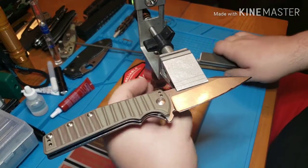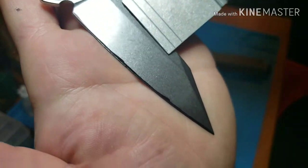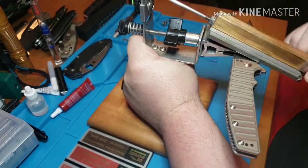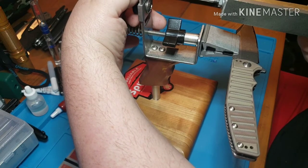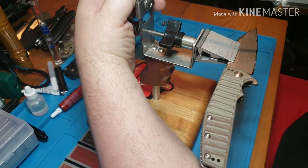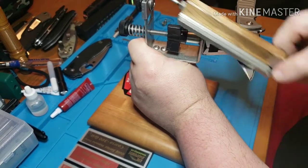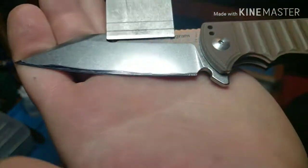See how it's taking that Sharpie off? It's better, but it's only taking it off on the edge, so your angle is too high — you need to drop it down. I'm going to put it on 20 degrees. At 20 it's taking off the shoulder — that's what you want. I took it off the entire face of that bevel.